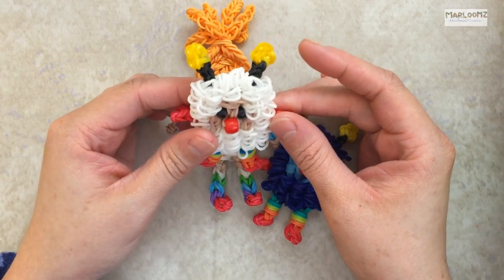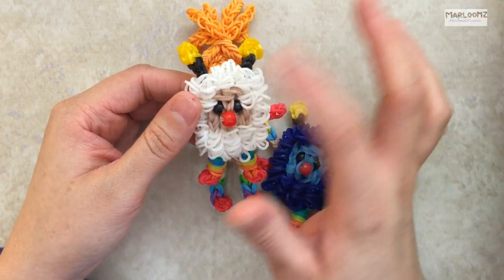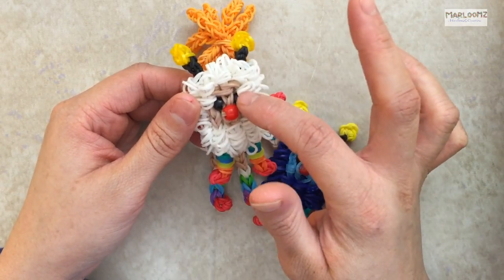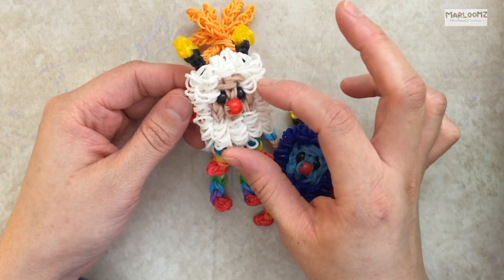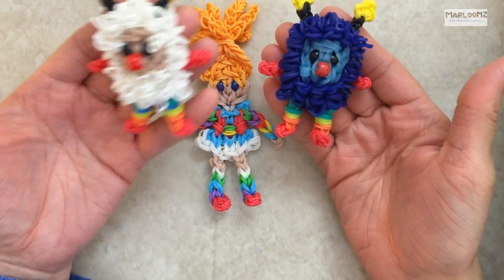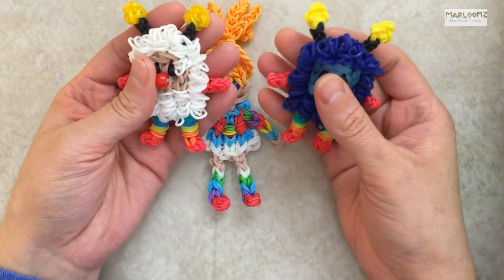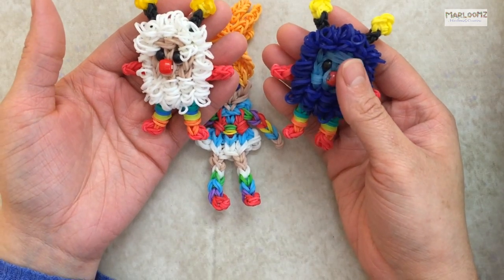For today you will need two main colors — one for the middle of the face and one for the outside. You're going to choose which Sprite you're going to make. This is Rainbow Brite Sprite, this is Twink, this is Champ, and today I'm going to make OJ with you. He's orange.